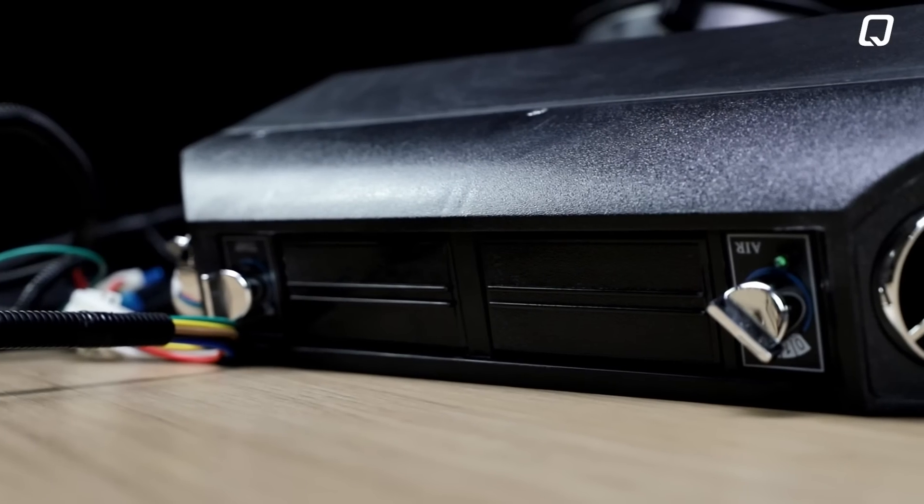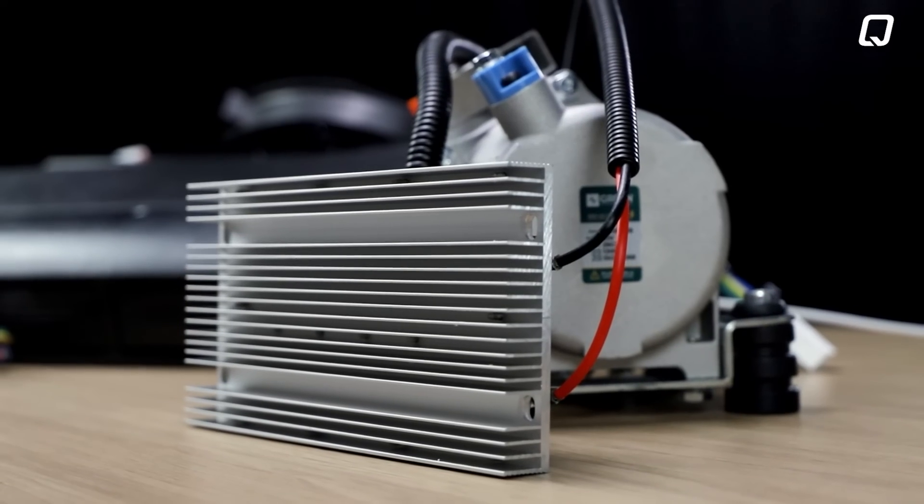This electric compressor doesn't replace the car's original compressor. Our electric compressors are ideal for those who seek to install an air conditioning system for their passenger or work vehicles.